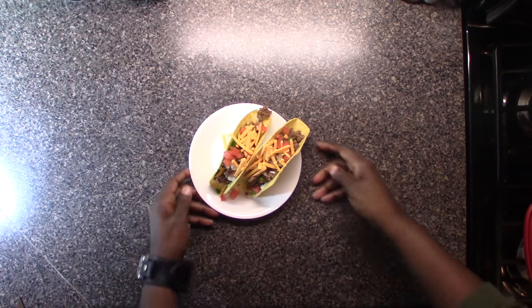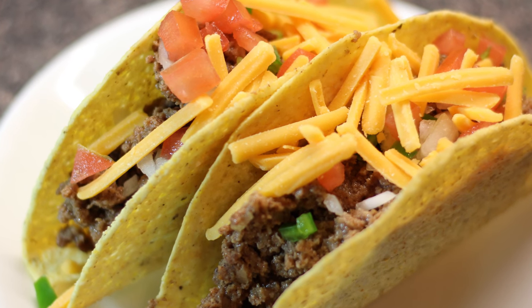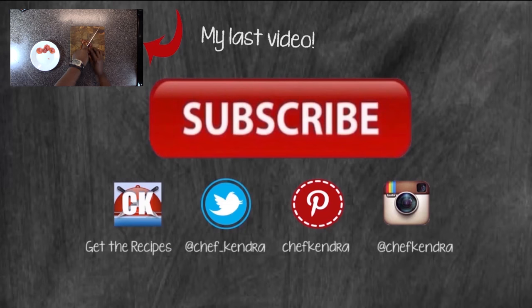And that's all it is to it, guys! Grab the recipe at chefkindra.weebly.com — you know I got you. Thanks for checking out my video, that's all for this week. I'll see you next week — Chef Kendra is out, peace!